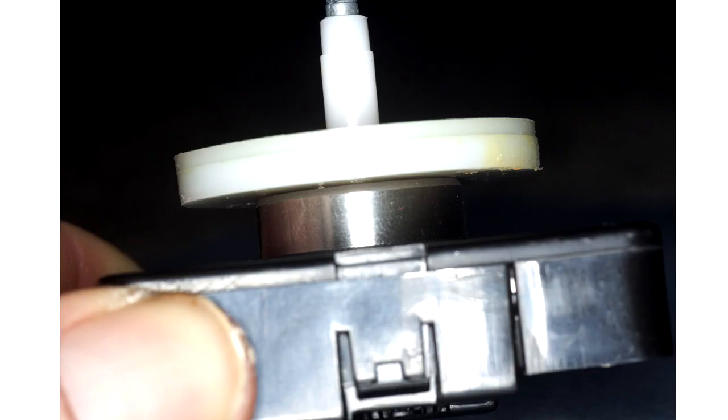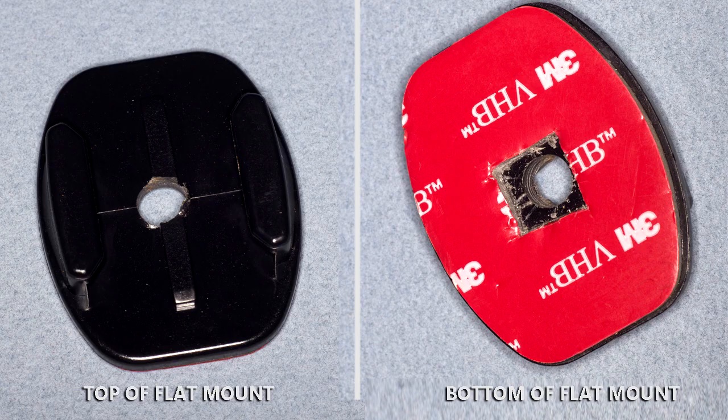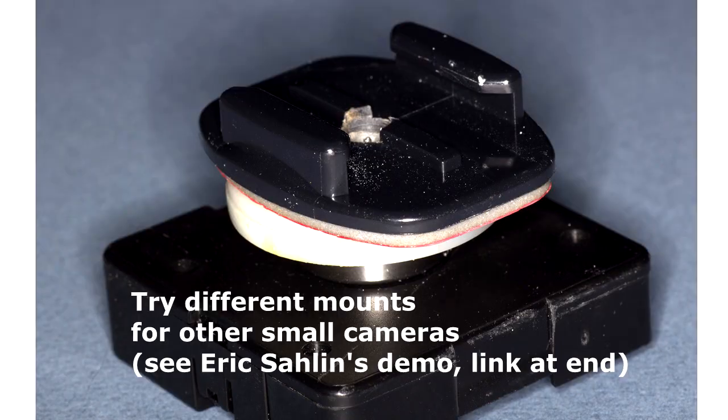I then modified my GoPro mount by drilling a hole through the middle of it and attaching it to the white washers so that it could then spin with the motor.